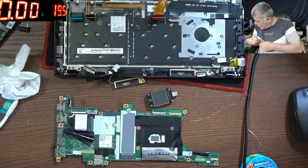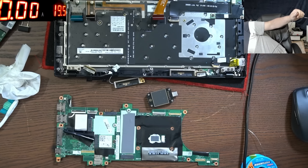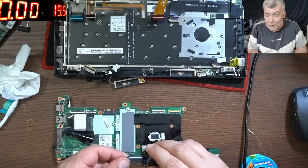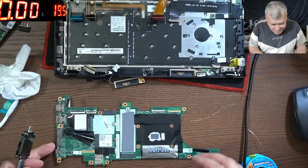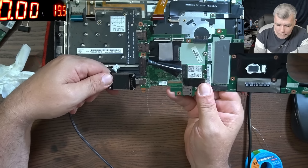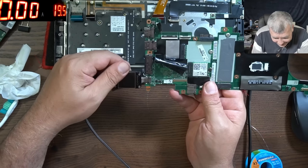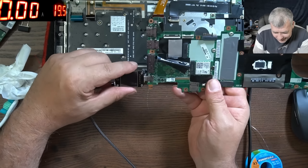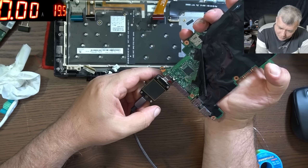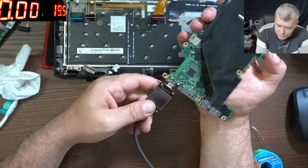With the USB meter, if we are not seeing 19 volts we've worked for nothing — and probably the board is faulty. It's not working, not working at all. I can't believe the board is faulty. Here it's flashing but that has nothing to do with the charging output.